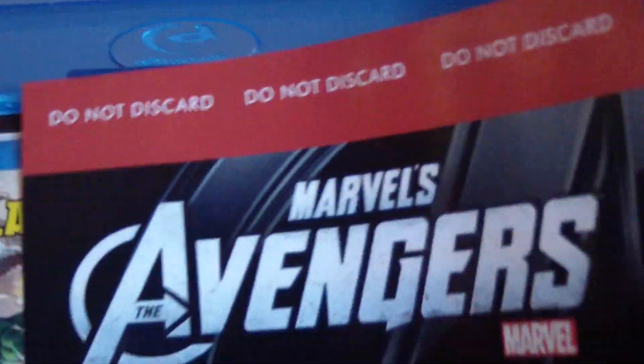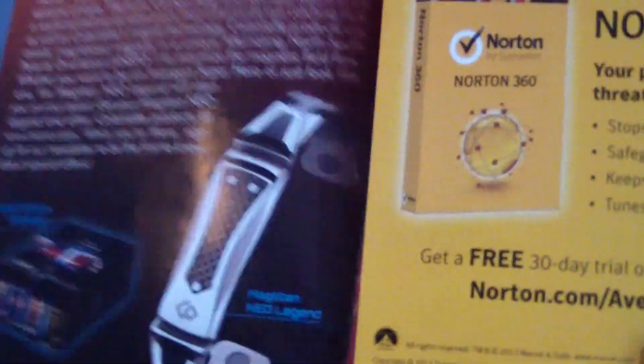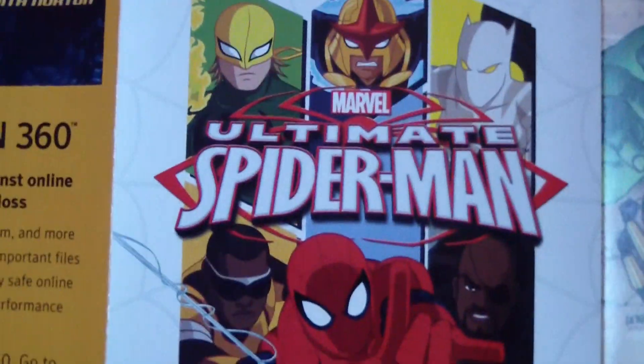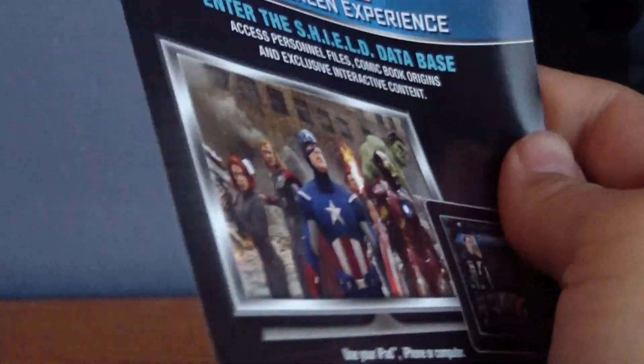So let's open this up. You get the Blu-ray. You also have this code to redeem some free stuff, which I'm not going to show you — you get a free digital comic book and a free poster, which is pretty cool. You also have an advertisement for Avengers Battle for Earth, the video game for Kinect for Xbox 360 and Wii U. And there's this item — I don't know what it's called, it's some kind of charm bracelet or whatever that Robert Downey Jr. wears in the Avengers movie. You also got a Norton 360 advertisement and some other stuff, including a new Spider-Man show. And it also says right here: 'Congratulations, you now own the Avengers second screen experience. Enter the S.H.I.E.L.D. database. Access personal files. Comic book origins. And exclusive interactive content.' This is actually pretty cool — I'm going to check it out.